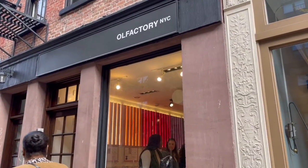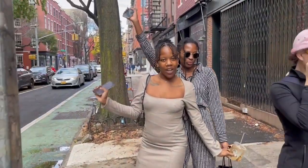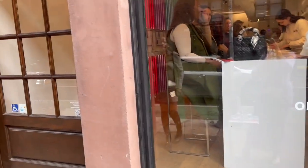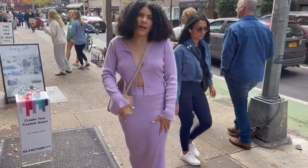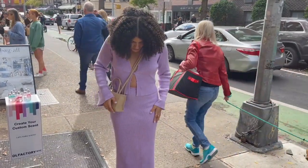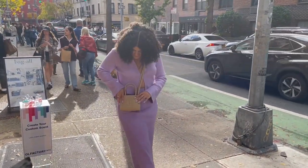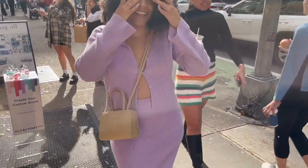First stop is Old Factory — we are going to be making some perfumes here! The girlies are ready, they've got the little bottles on deck. We'll see what we come up with. Here is the OOTD — the full set is from Tiger Mist, I've got a nice little cardigan and skirt, the boots are from Aldo. Doing a little monochromatic look!